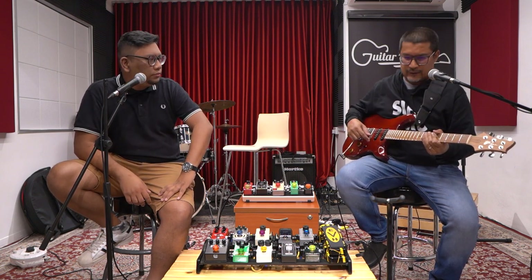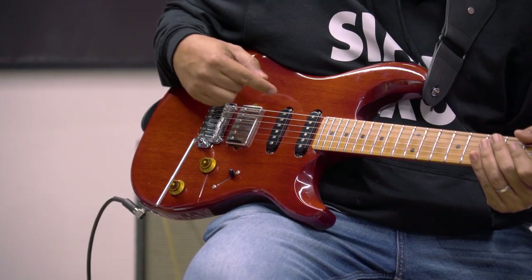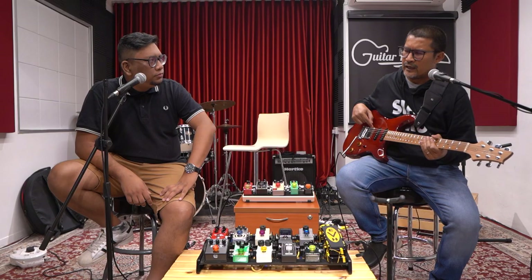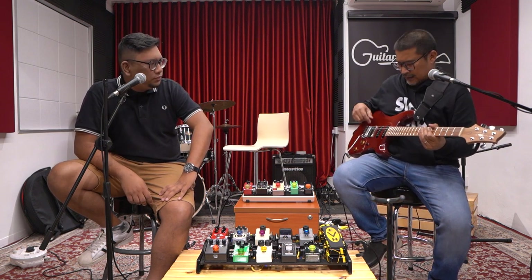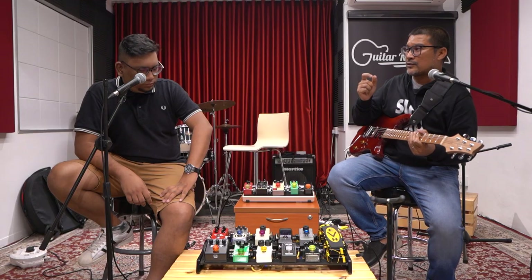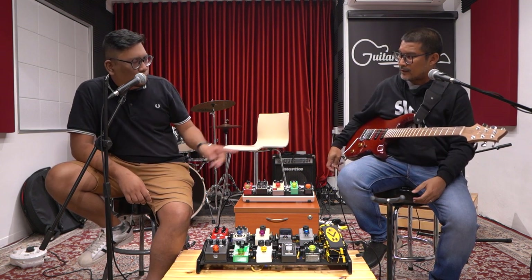All the hardware is by Gotoh — this one is the Gotoh 510 — and then CTS pots. My specs are basically inspired by PRS. The pickups: both neck and middle are DiMarzio True Velvet, and then the bridge pickup is the DiMarzio Master P.A.F. I specced it out this way because I wanted that single-coil treble character, so the humbucker also had to have that kind of sound — more high-end, more treble.